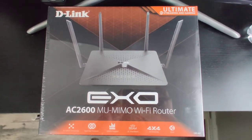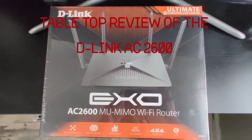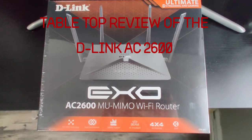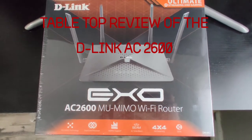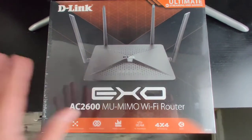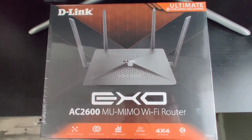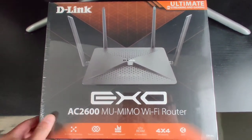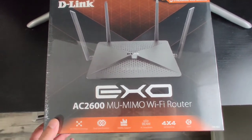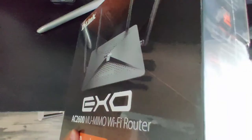What's up guys, John back here with another video. Today we're going to be talking and opening the box of this bad boy right here — the D-Link AC2600 router, which just came in the mail literally seconds ago. I was really interested in trying it out, and I want to do a quick unboxing so you can see everything that's included with it.